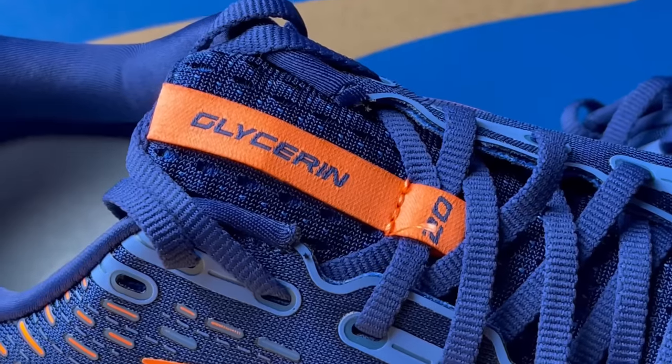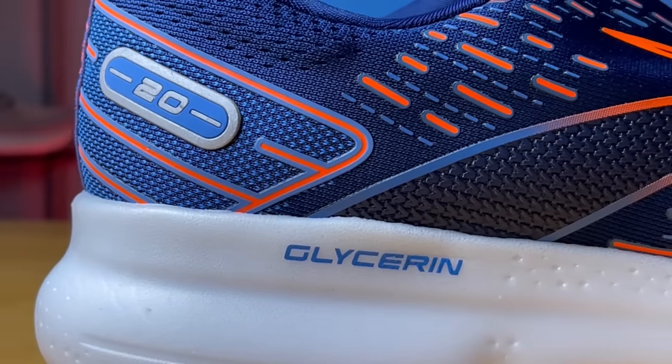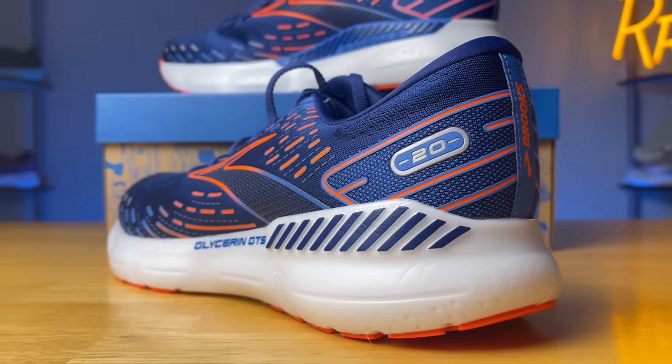The Brooks Glycerin got a complete refresh this year, now on its 20th version. If you're not familiar, the Glycerin is one of Brooks' most highly cushioned models meant for road running. We do get four different versions this year, and I have three of them here in front of me.